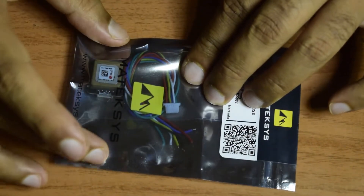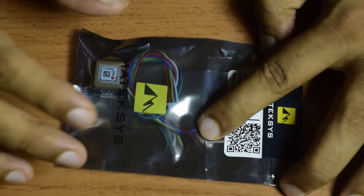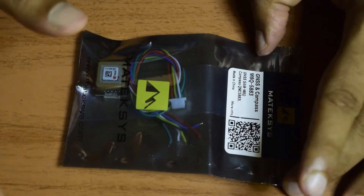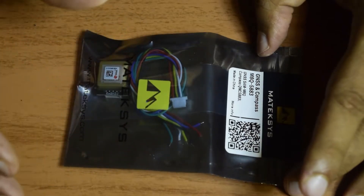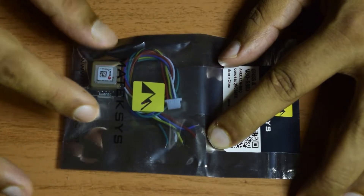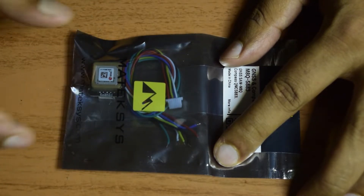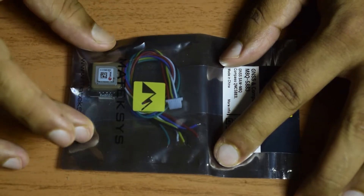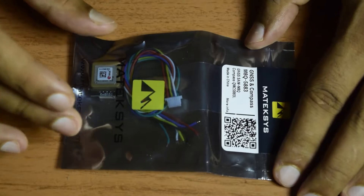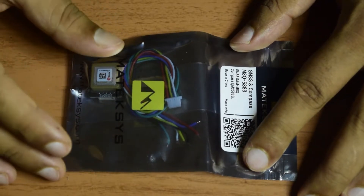Mateksys also makes GPS modules without the compass, but for this use case you will need the GPS module with compass. The GPS module gives you the location and exact position of your drone but will not tell you the orientation or direction in which your drone is facing. For directional-based tracking, you need a GPS module with compass so that in addition to position you also know the orientation of the drone.